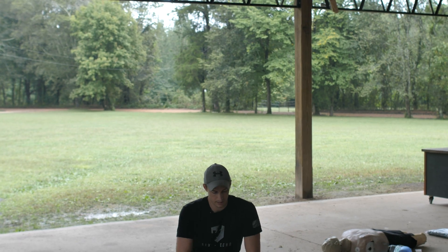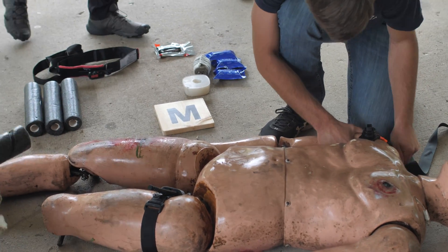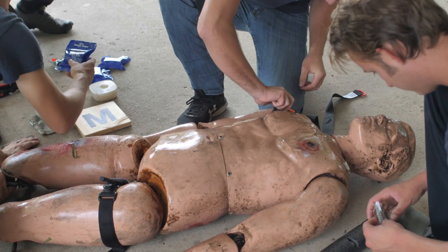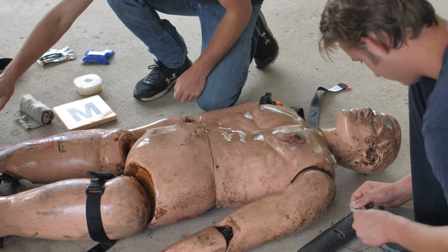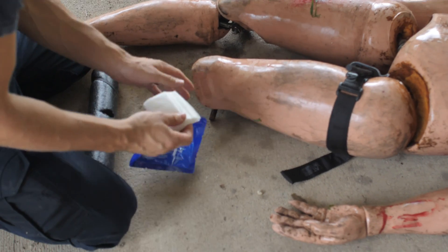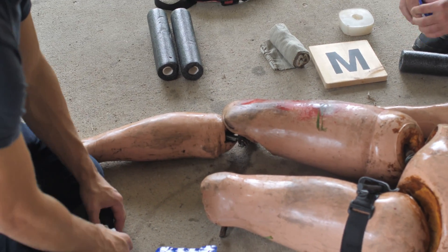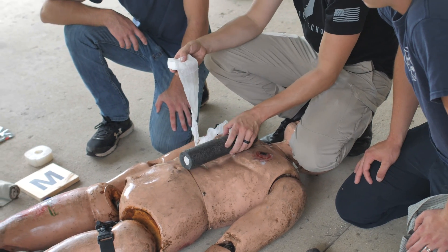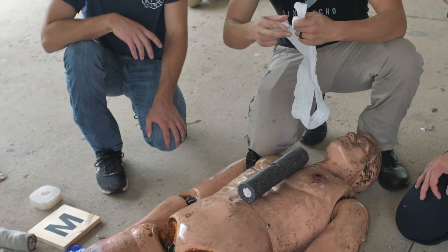If there's internal bleeding here, there's not much we can do about it. Most of you have already done wound packing, so we're not going to spend a lot of time on this — just make sure you fill that entire void, that entire area. That PVC is representing a bone; you've got the tissue around it. We're going to pack that tissue down to the bone and then wrap around it with a pressure dressing to hold it in place. We've got wound packing gauze, Z-folded like this. We're going to take a little bit and make a small ball at the end first.